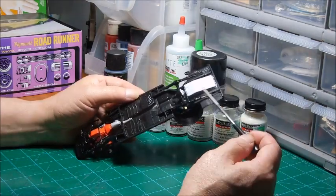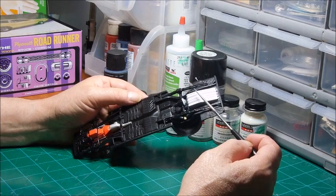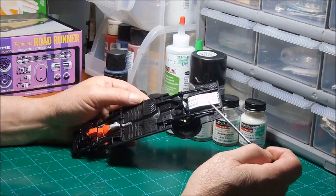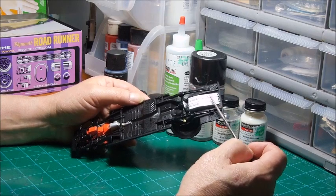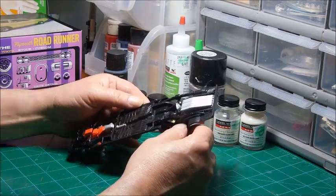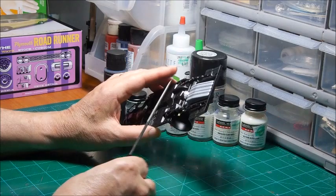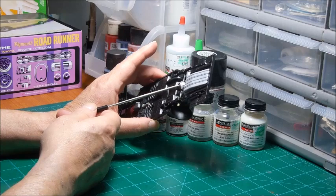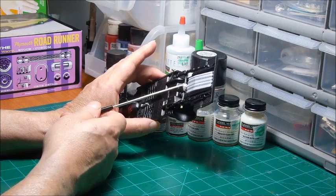The gas tank was masked off and then sprayed with the Model Master aluminum, then cleared with the Tester's semi-gloss clear. The rear end housing cover is buffing metalizer — aluminum plate buffing metalizer — and buffed out.